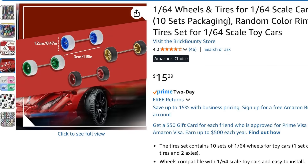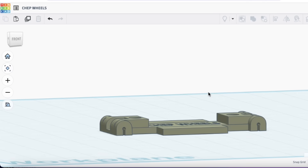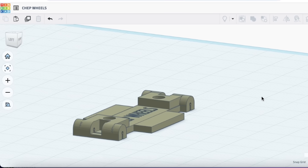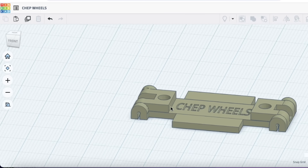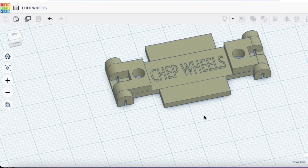On Amazon, I found these wheels and axle sets — you can buy 10 in a package, and they're similar to Hot Wheels axles and tires. So I designed a chassis for them to snap into in Tinkercad. This is what I came up with as a starting point — the idea is that I could snap the axles in here and then figure out how to put a body over the top of it.